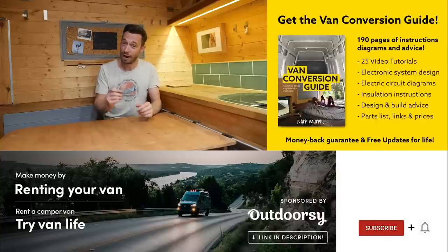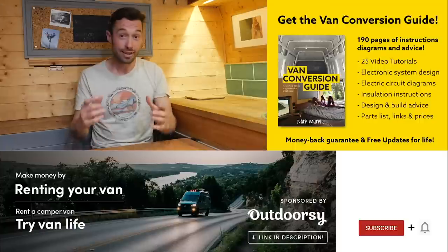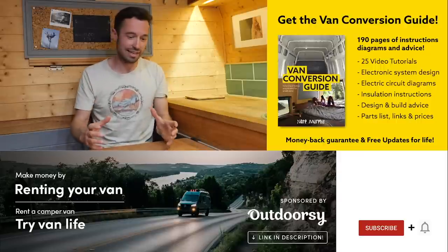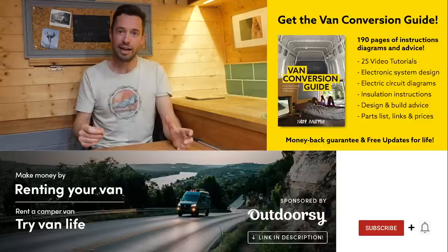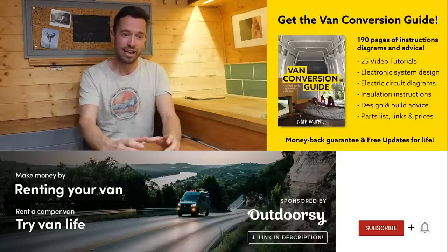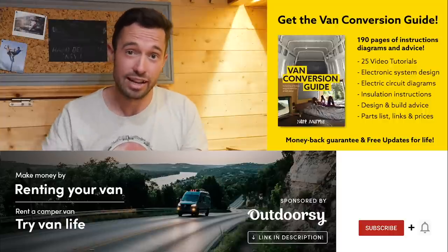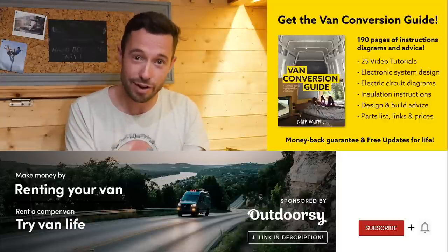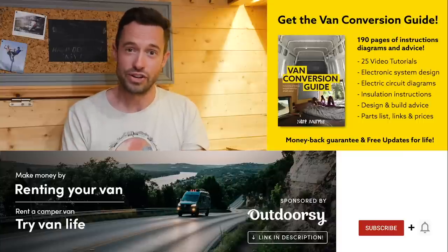I hope you enjoyed that video. We do sell an e-book for how to convert a van — it has over 190 pages of detailed instructions and diagrams, plus 25 video tutorials specifically for e-book buyers. Creating a van is obviously a really intimidating project for many people, but with the right information anyone can turn out a pretty decent van conversion. Check the link in the description, subscribe to the channel if you're not already, and drop us a comment if you liked this video. Thanks for watching and we'll see you next week.